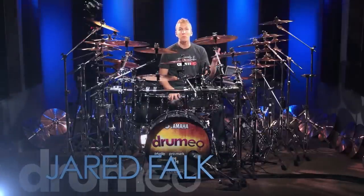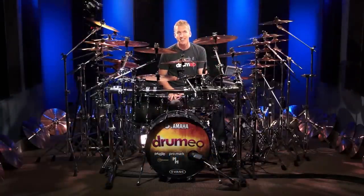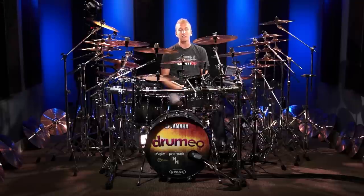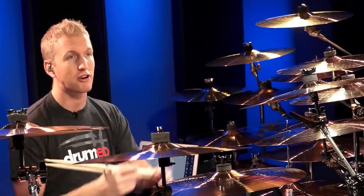Hey everyone, Jared here and today I'm going to talk to you about how to hit your cymbals. As you can see, I have a lot of cymbals here that are going to be great for me to teach this topic with. The first thing we're going to talk about is just basic crashing — how to best hit your crash cymbal.